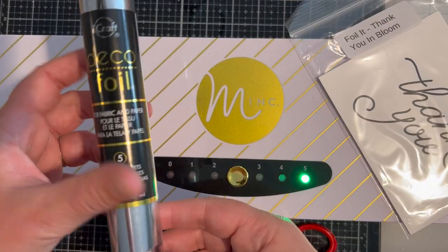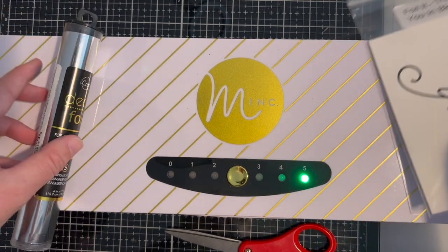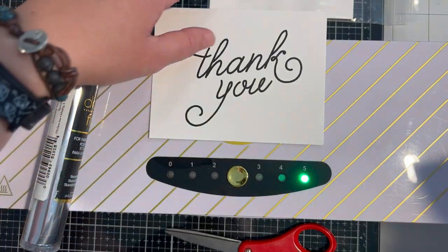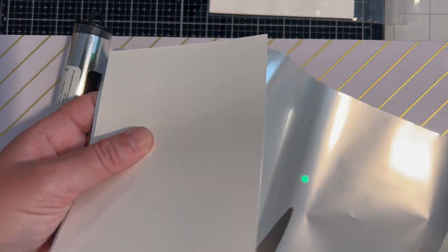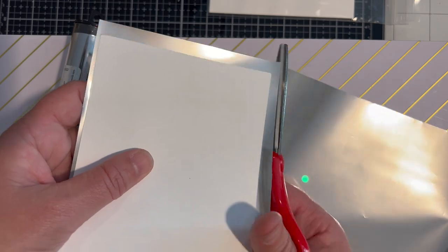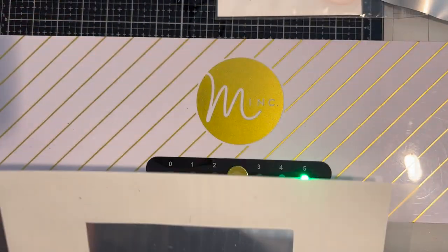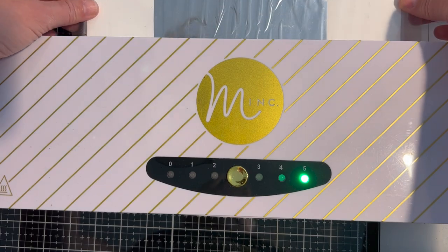I'm starting things off by foiling with my Mink machine. I have my Mink machine set to either a four or five when I'm foiling on cardstock — the hotter temperature ensures that the foil is going to transfer well. I cut a piece of the silver deco foil to cover the panel and then layer that foil onto the panel pretty side up, so that shiny silver side should be showing. I set the panel and the foil into the carrier sheet and sent that right through the Mink machine.